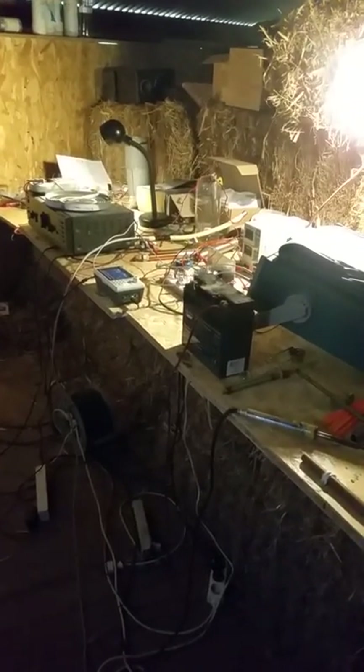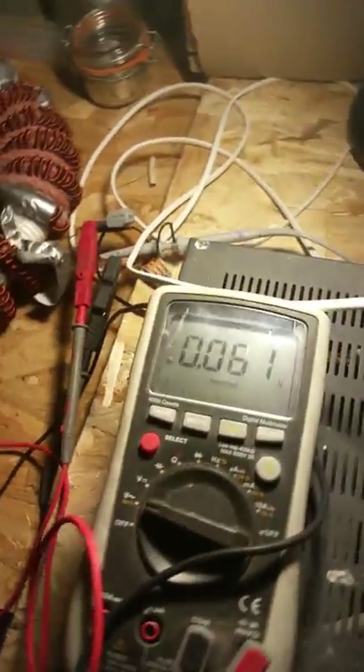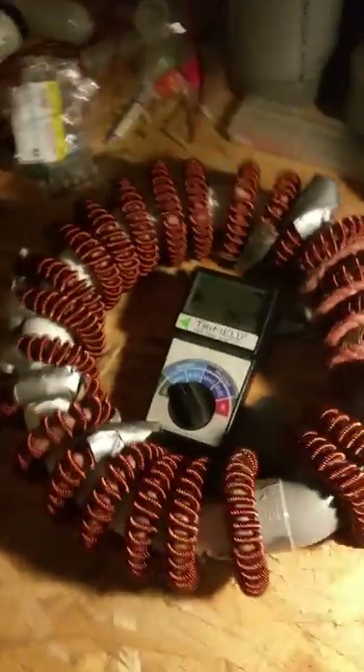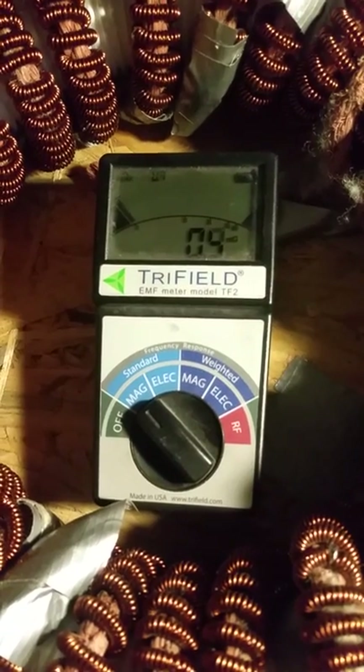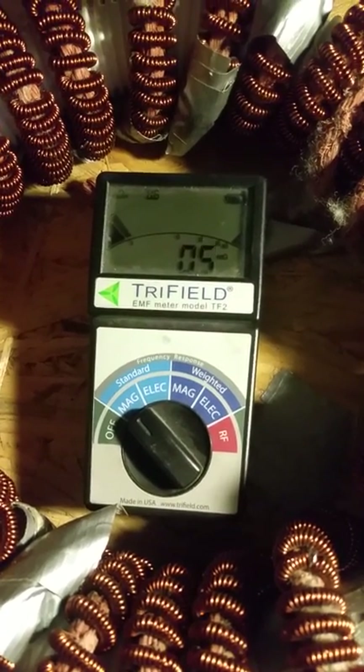Hi guys, short video — I want to share this, it's interesting. I have my scope, my frequency generator, amplifier, serial resistor, voltmeter AC, and the coil. Also very important: the tri-field meter, which I've set to magnetic.